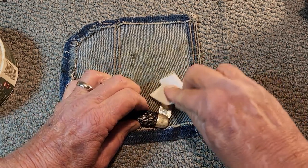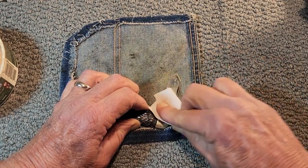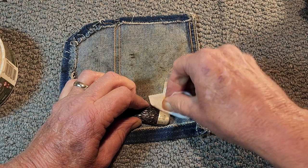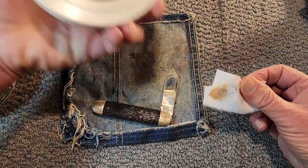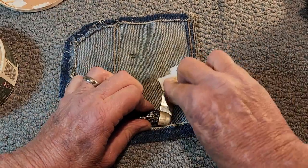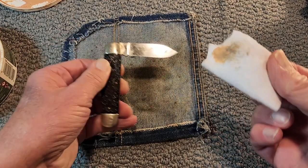It does need cleaned up a little bit. I really didn't want to break out the Dremel and everything, so I was going to just hand polish it a little bit — use a little bit of rubbing compound, rub it by hand, see if I can get it cleaned up some.